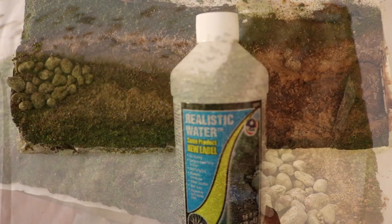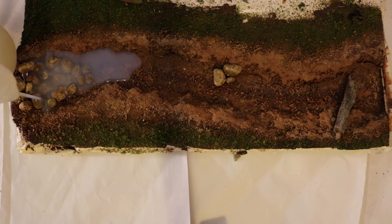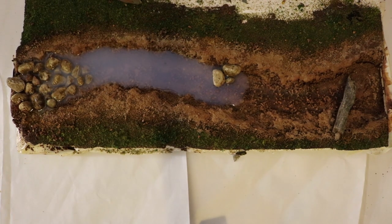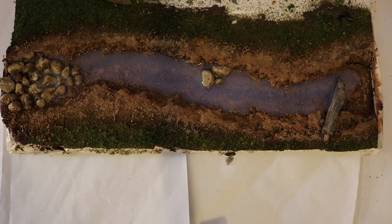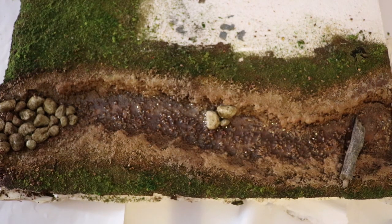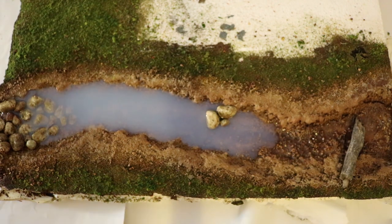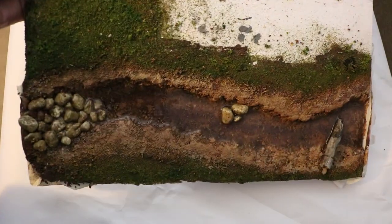After letting everything dry overnight, I pour the realistic water. I'm pouring each layer to a depth of about one-eighth of an inch. It pours out cloudy but it dries clear. Here's how the first layer looks after 24 hours. And I pour my second layer, and 24 hours later, here's how it looks.